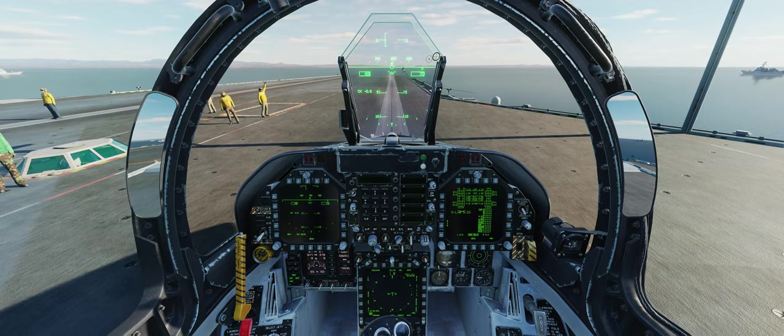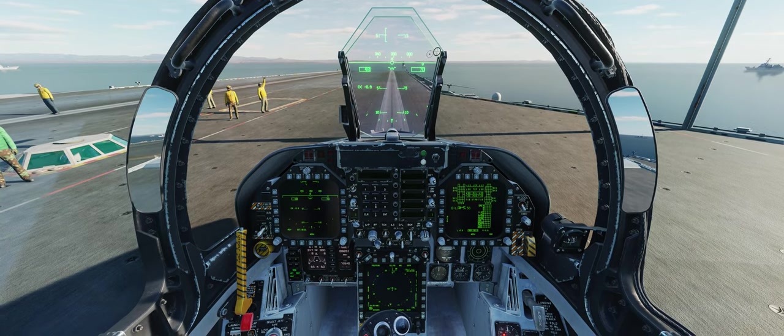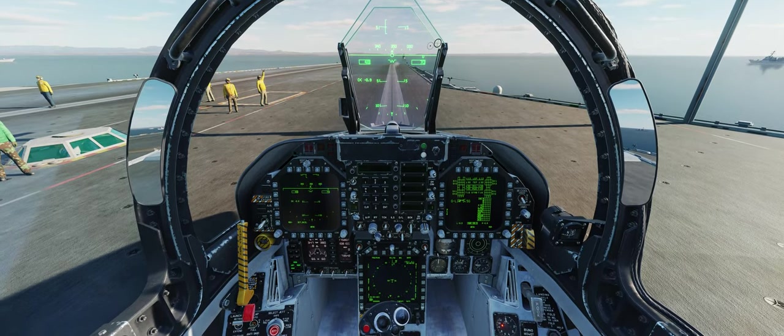Now this is not going to be an in-depth, full-on tutorial. This is just going to be how to get yourself in the air and get slinging with JDAMs as quickly as possible and ruin someone's day.